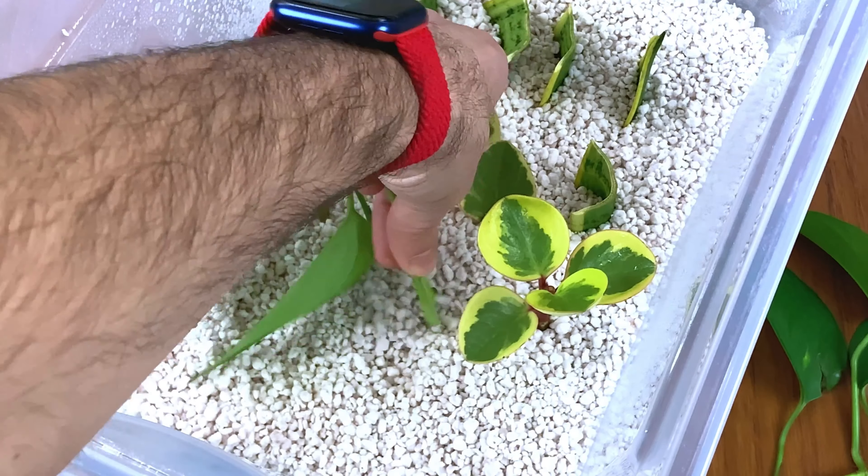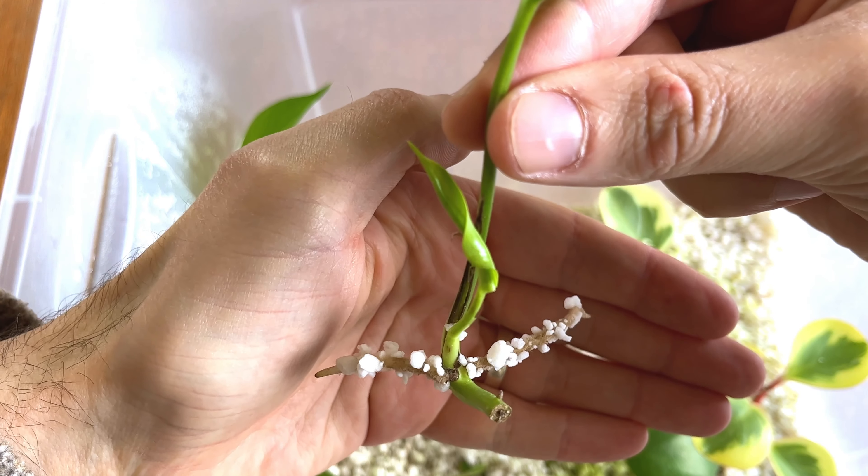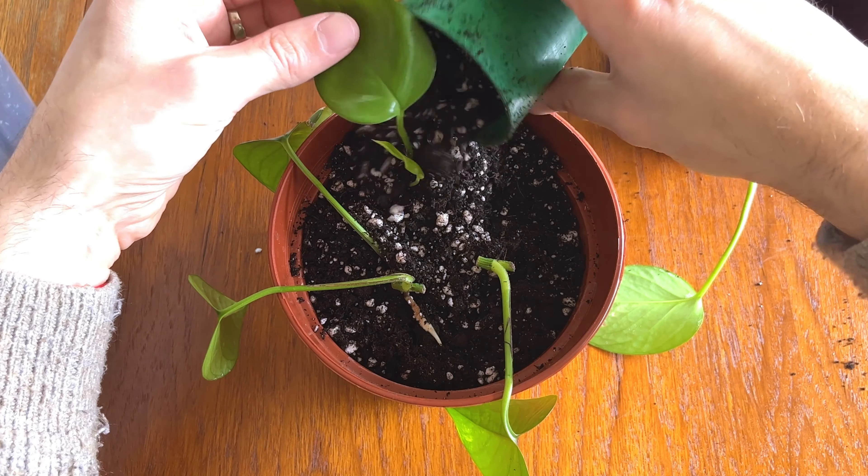Welcome back to the channel. In this episode I have a pothos, or devil's ivy, and I'm going to be showing you how you can propagate this from the long stems that this plant gives out. I'm going to show you what to do and also show you the results in the same video, so stick around to the end.